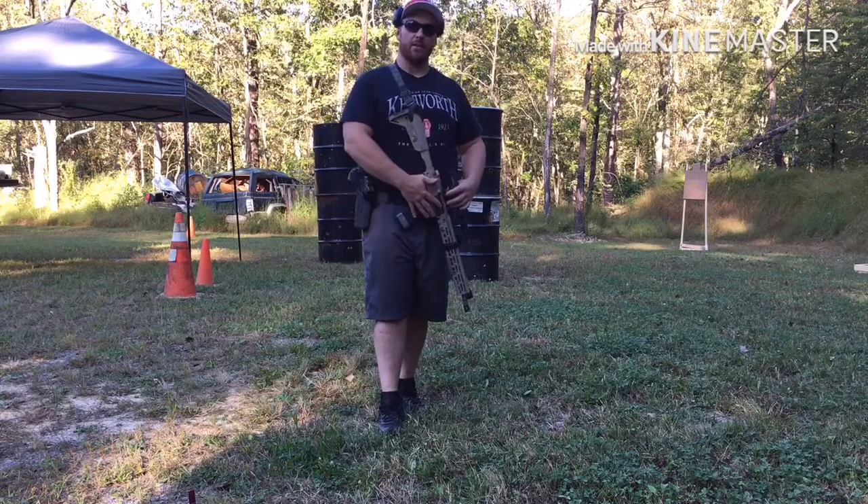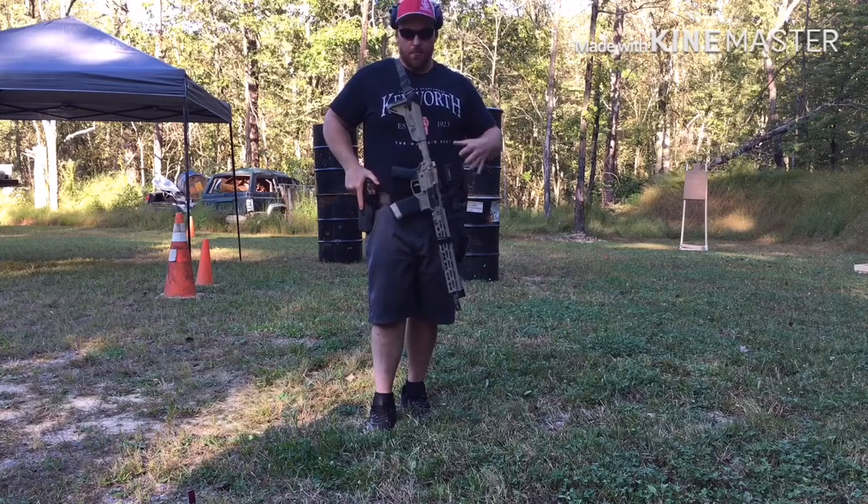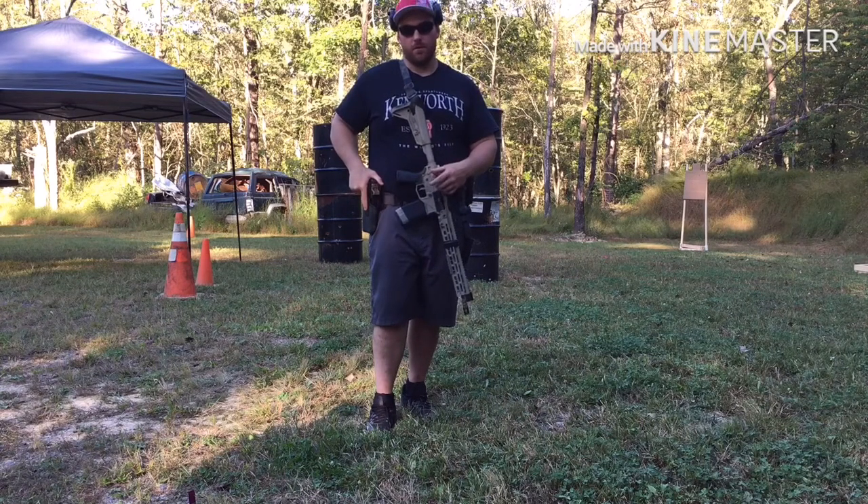Number one is gun handling skills. For the most part, knowing how to get the gun up and running, keep the gun up and running, and feed the gun — that's pretty much all we need to know at first.